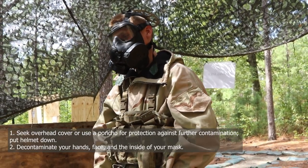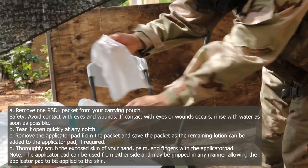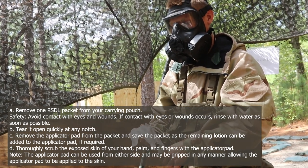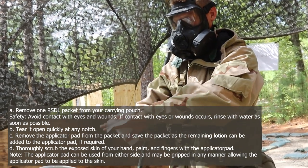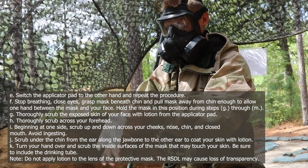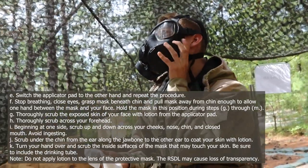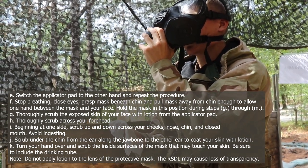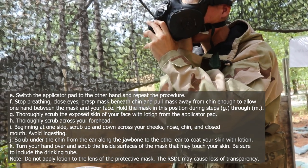Step 2: decontaminate your hands, face, and inside of your mask. A: remove one RSDL packet from your carrying pouch. This is being simulated with wet wipes. B: tear it open quickly at any notch. C: remove the applicator pad from the packet and save the packet, as the remaining lotion can be added to the applicator pad if required. D: thoroughly scrub the exposed skin of your hand, palm, and fingers with the applicator pad. E: switch the applicator pad to the other hand and repeat the procedure.